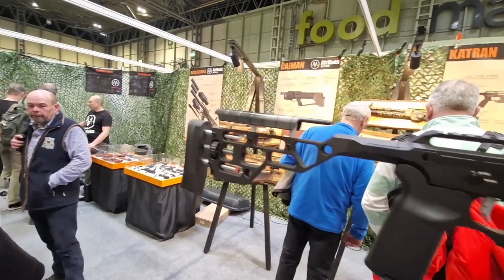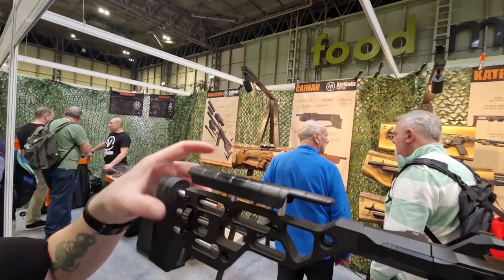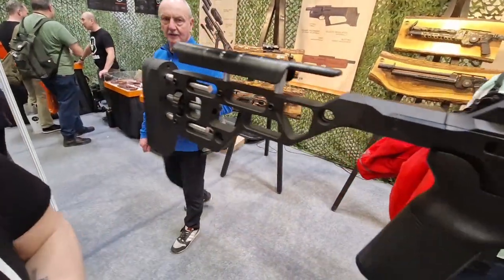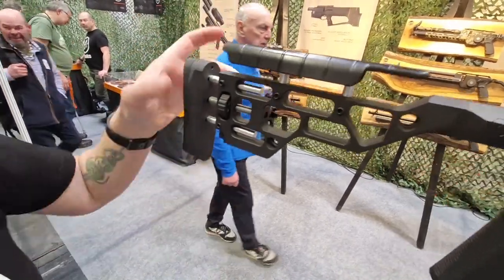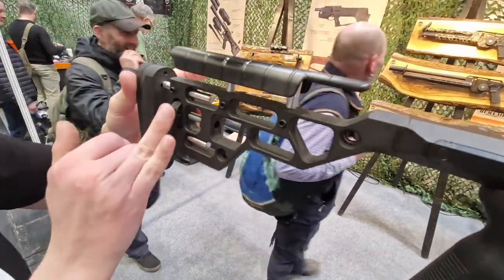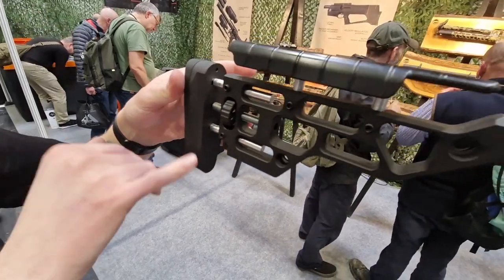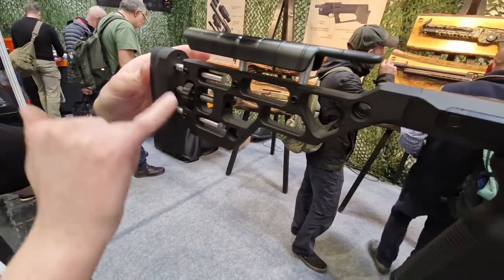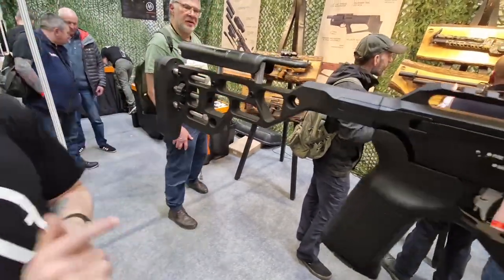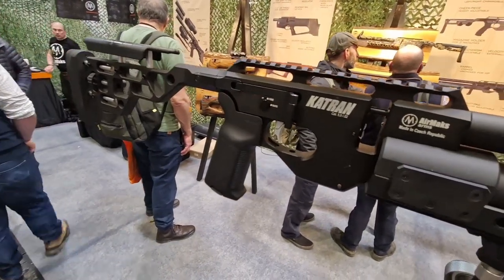We've got a folding stock here and this one's fully adjustable with thumb wheels. This is the prototype so it hasn't got the thumb wheel adjuster for the cheek piece, but that will be on the final version. Currently it's two allen key screws, but the final version will have thumb wheels for the length of pull and the same on the cheek piece. We also have locks, so when you've got it set and want it locked in place, you still can. So it's the trusty Catron folding stock.